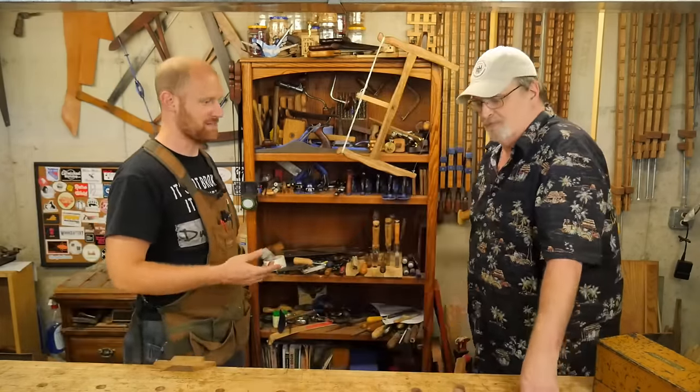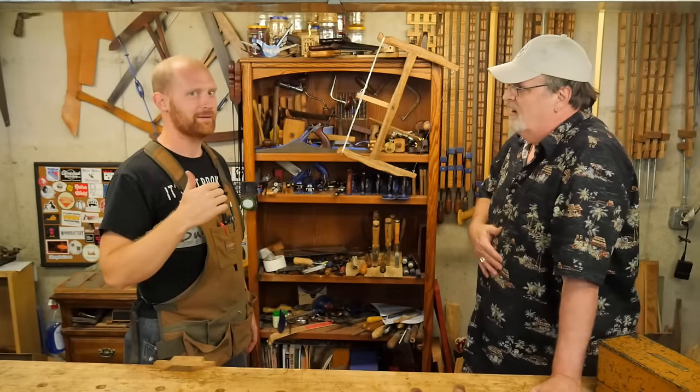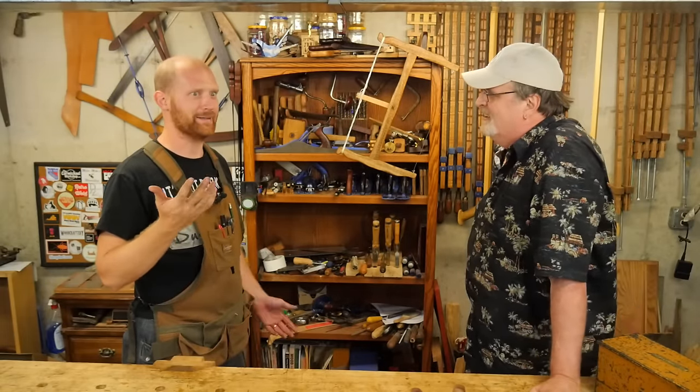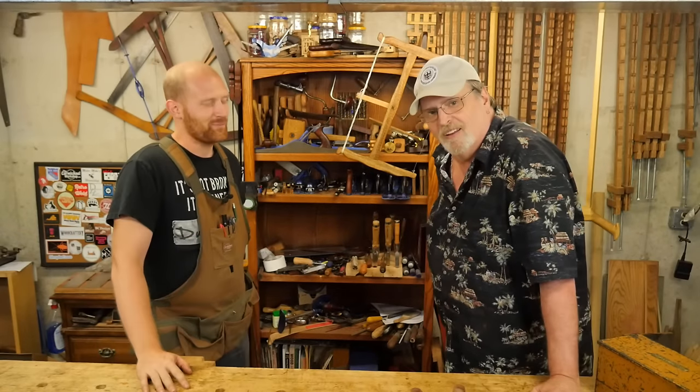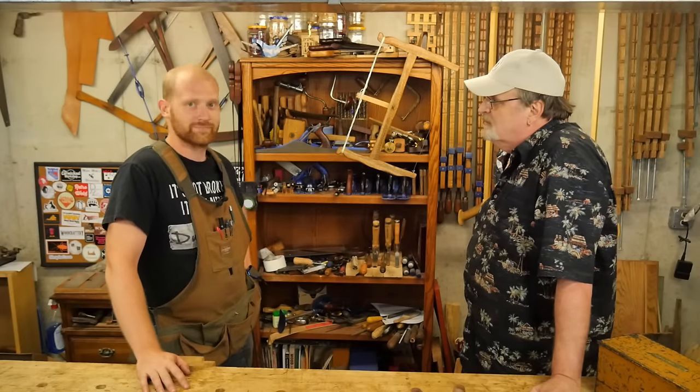What are you doing here? This is my shop — your shop's down there. Is the camera running? Oh, you didn't know that. Well, since you're here, let's build something.